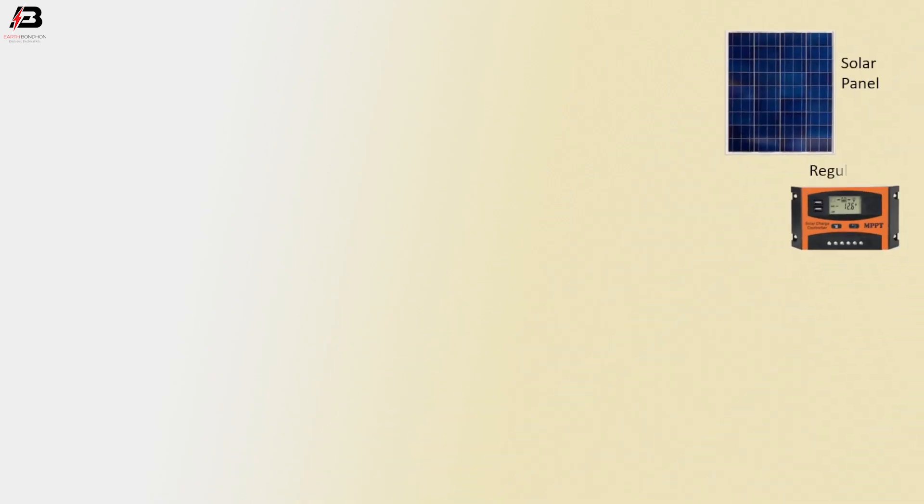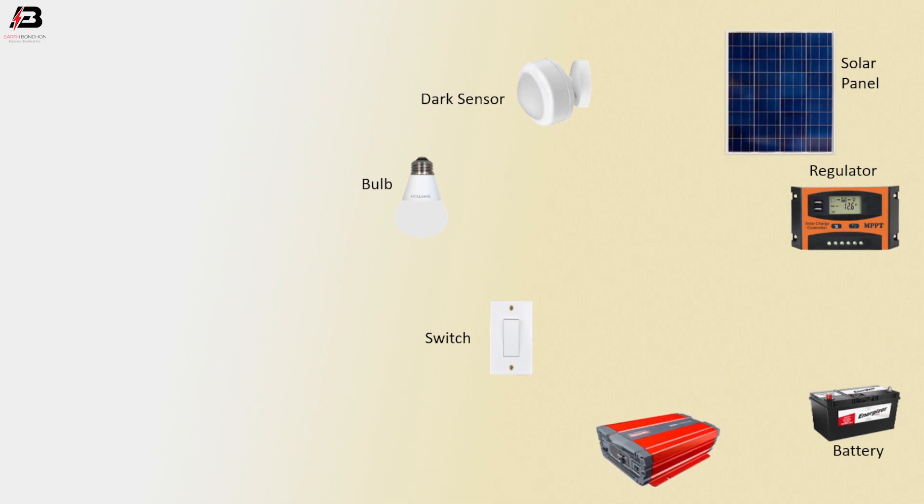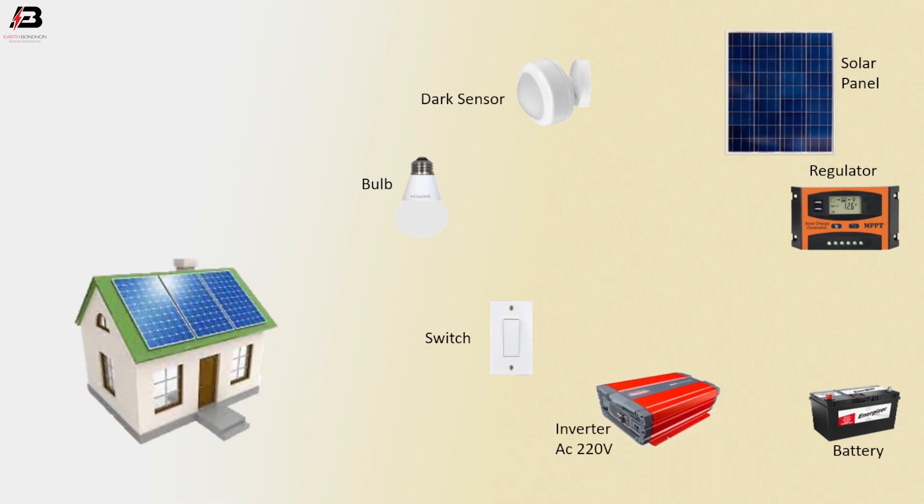So viewers, let's start. The components needed are: solar panel, regulator, battery, dark sensor, valve, switch, inverter, AC 220V, and the home with solar panel.